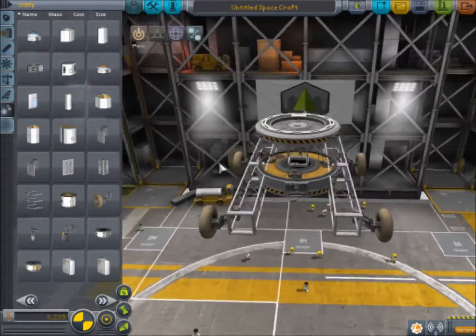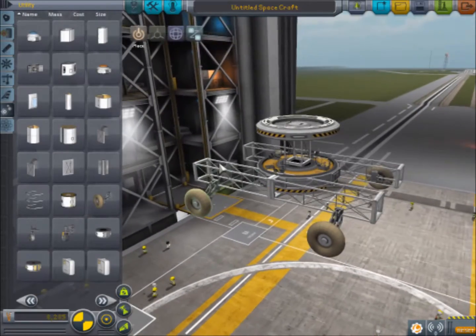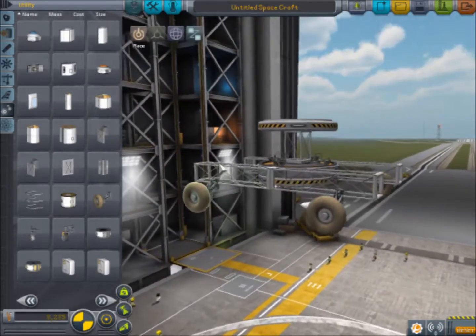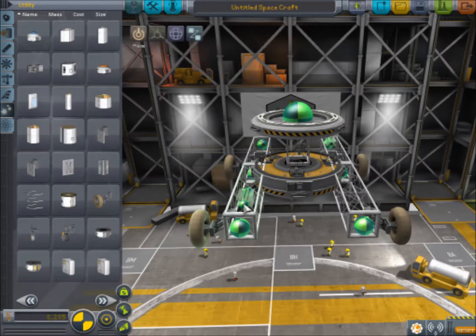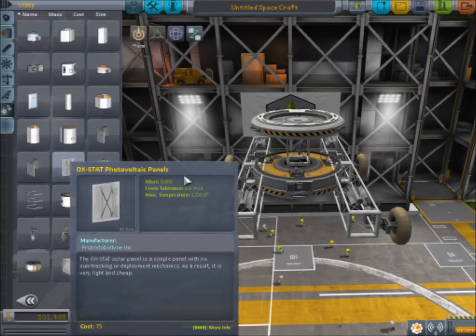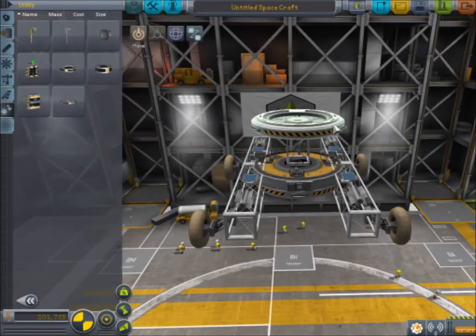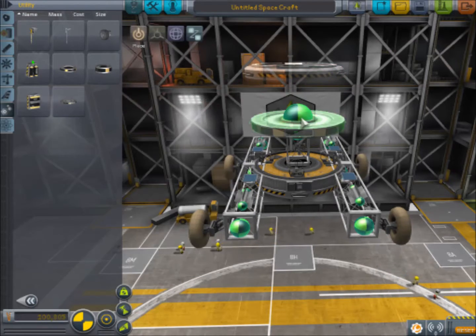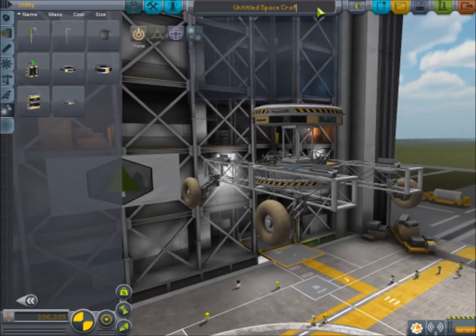There is our basic rover design, and you can see what the idea is. Let's go ahead and test this — we'll put on some generators because we're going to need those, and some solar panels. Then we'll throw on a battery. That is a little rover.